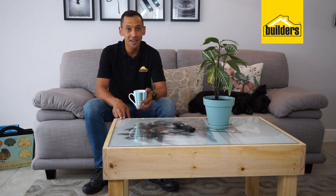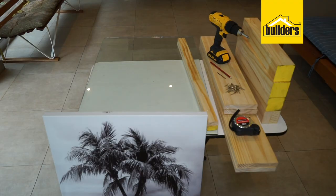Let me show you how you can make an Art Deco coffee table that looks just like this one. You can have your wood pre-cut using the Builders cutting service.